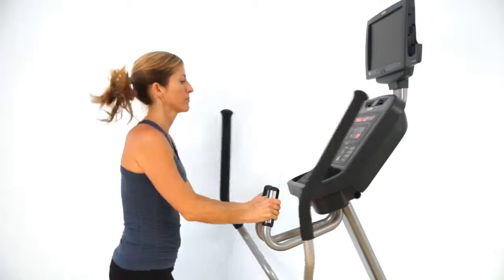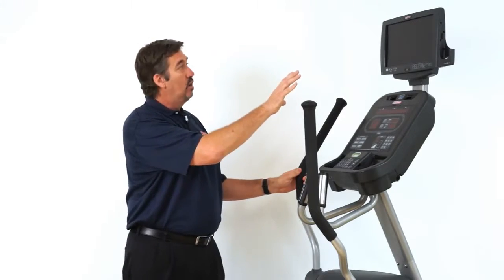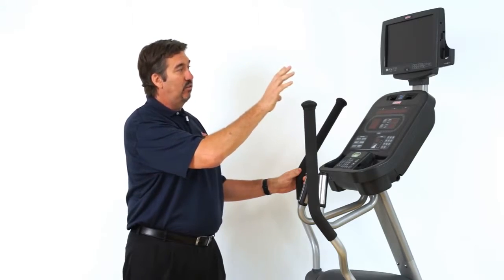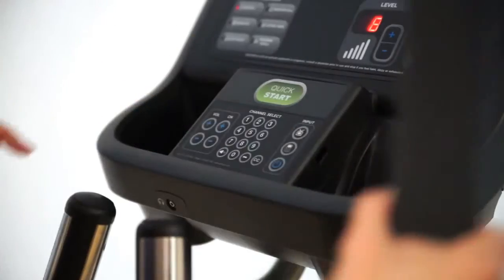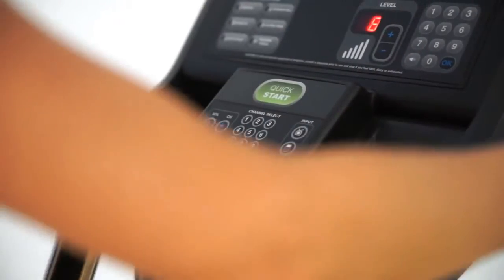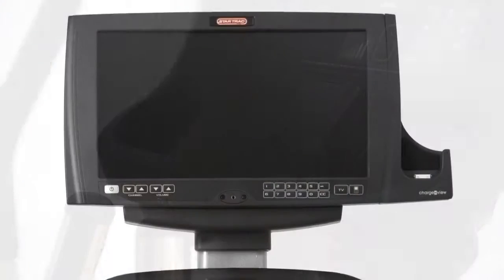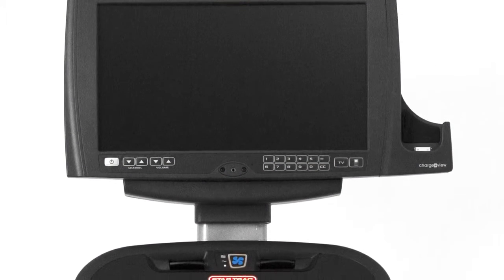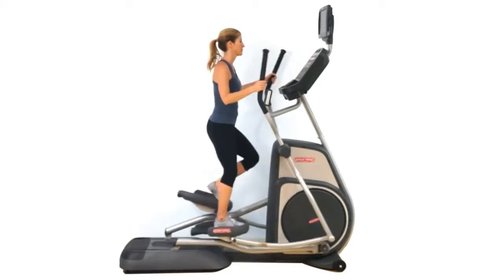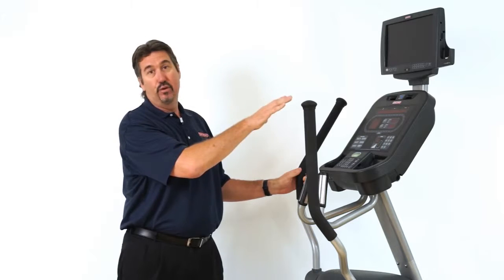With the i-Series Cross Trainer, one of the really unique features is the integrated TV. You've got a wide format HD screen TV and an integrated 32-pin iPod connector. With your iPod, you can dock and charge it. You can also play all of your media — movies, TV shows, etc. — that you've loaded, while you're training. That's the overall overview of the E-Series Cross Trainer with the integrated personal viewing screen.